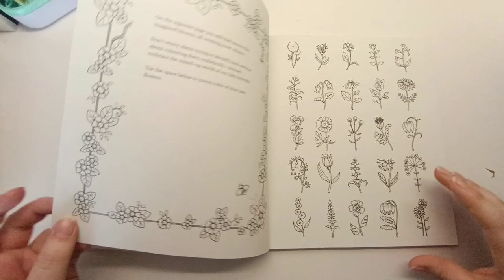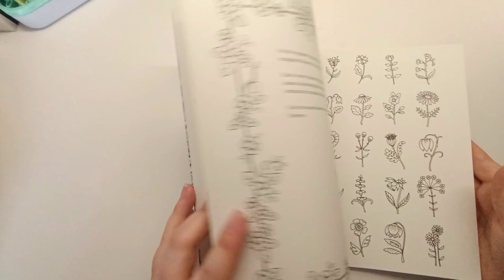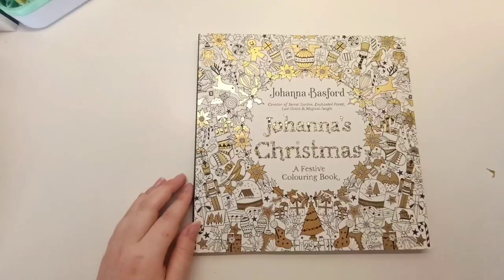That was actually the last page I completed, so I still have a lot of pages left to do in this book. It is a fun book — I'm not sure when I'll get back to it. That's 30 Days of Creativity.